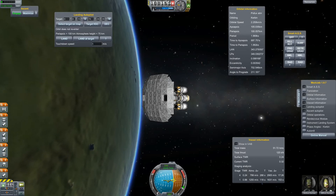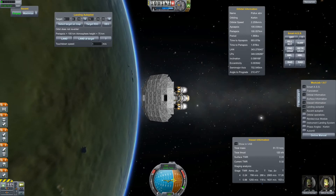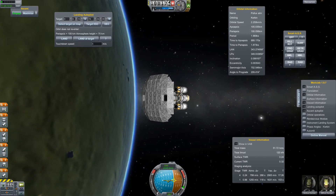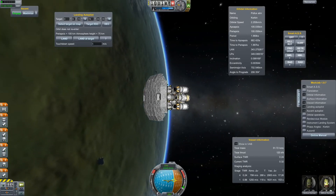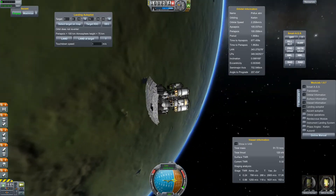Hello and welcome back to another short episode of Kerbal Space Program with me, Matthias Weiss. Considering the big ball of fire my lander and my Polok spaceship turned into while aerobraking and on the descent to Lathe, I considered building a heat shield.